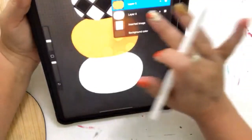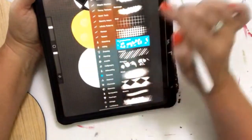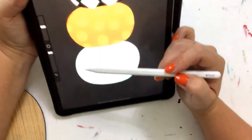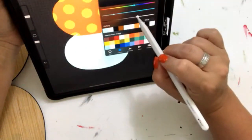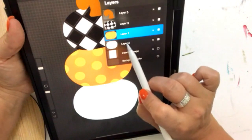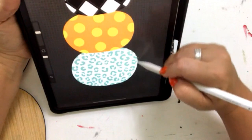I want to do leopard print on this bottom pumpkin, and I actually have a fun leopard print texture brush — it actually makes leopard print for me. I purchased it from somebody; you can buy different brushes. I'm going on the wrong layer — I couldn't draw on the blue layer because I had the orange layer clicked. So we go to the blue layer. Oh my gosh, that's so cool! As long as I don't take my brush up, it will create the leopard print over the whole thing.